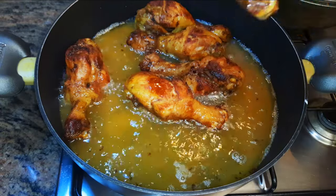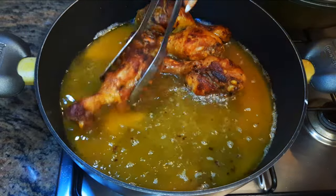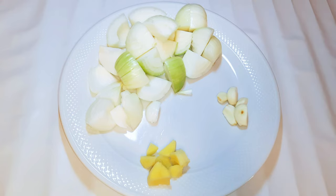Hello, welcome back to my channel. If you're new, welcome and I hope you stay. Today I'm bringing you my delicious chicken thighs recipe. Without wasting time, let's just get started.